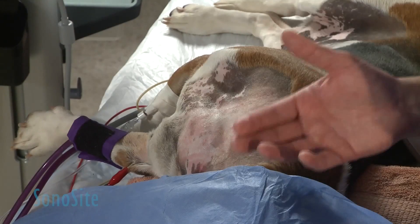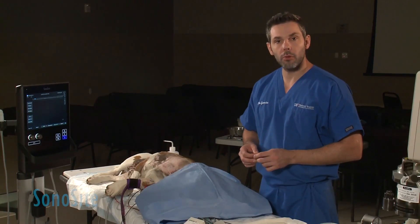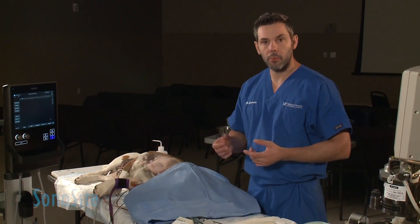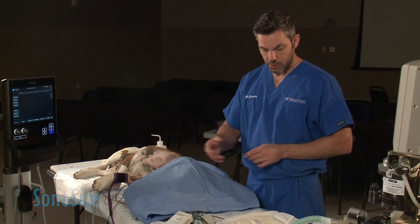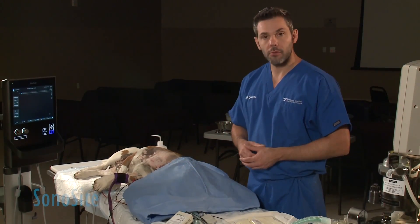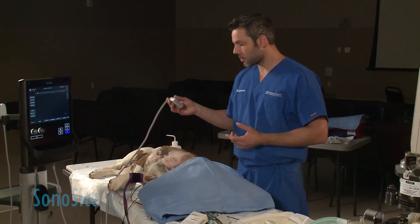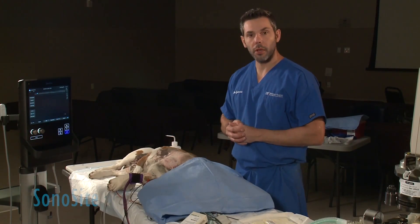The equipment we're going to use today: I use 0.3 mils per kilo of local anesthetic solution — in this case, bupivacaine at 0.75% — using an insulated needle connected to a stimulator and sterile gloves. We're using a 3.5 centimeter linear probe and we're going to do an in-plane block.